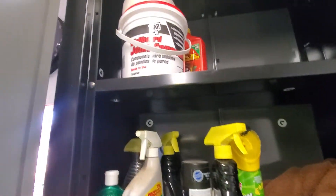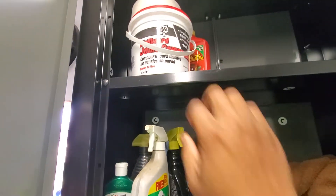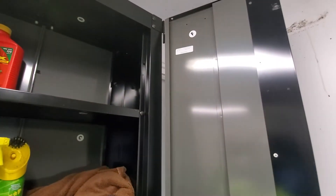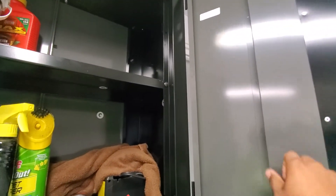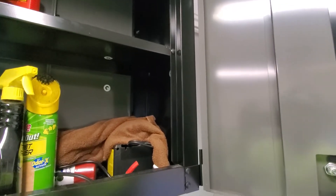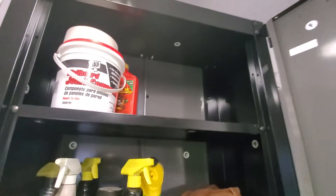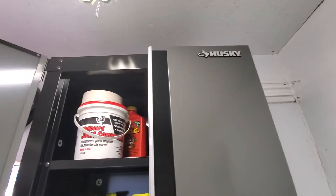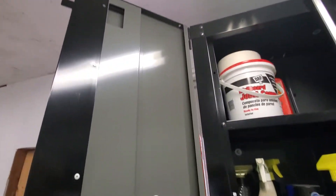It's sturdy — I could hang from this thing, not that I would. This is not a flimsy piece of metal. A lot of them you open the doors and it's real flimsy, but not these. They've been hit before and haven't dented. These cabinets are very nice.